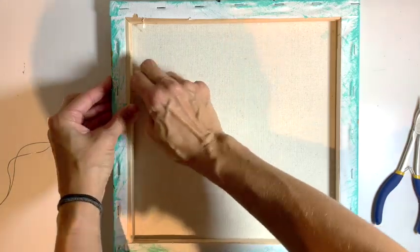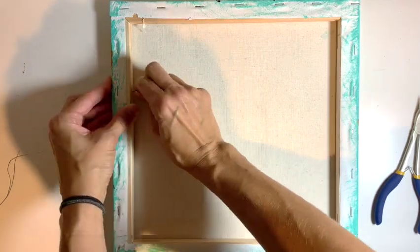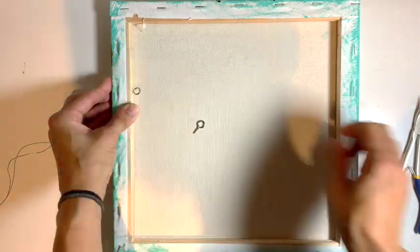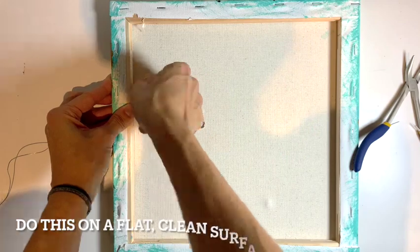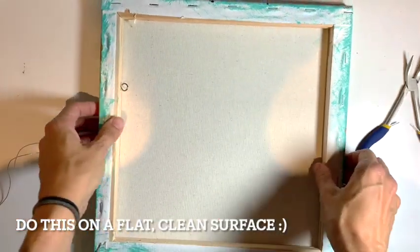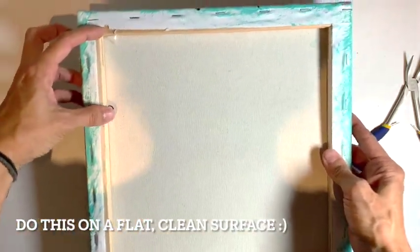Little eye hooks are pretty sharp and they go in pretty easily. For big eye hooks and a big canvas you might need pliers. So your canvas will hang evenly on the wall — make sure that you put the eye hook at the same height on both sides.